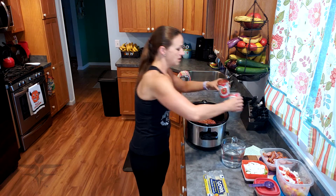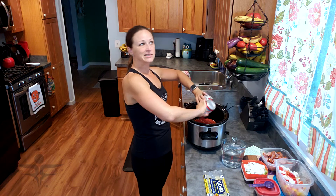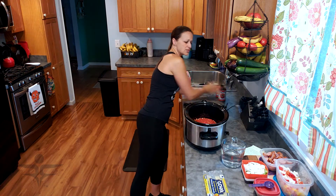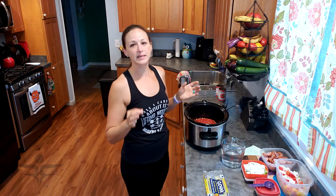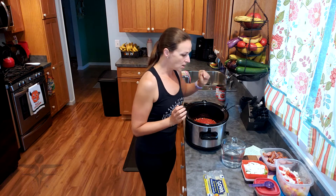So I have the beans in here. I'm going to add the tomato. This takes — depending on your crock pot — anywhere between four to six hours. I like to check on it about every two hours just to see how the beans are doing, because that's going to be the part that takes the longest since these are dry beans.